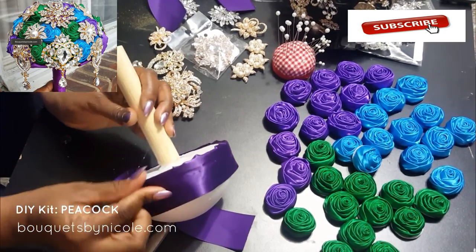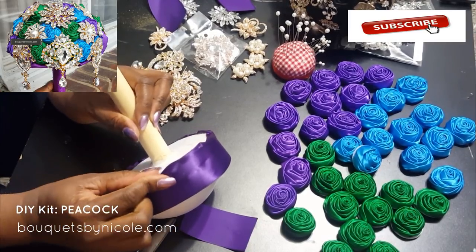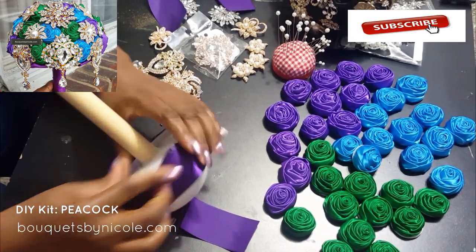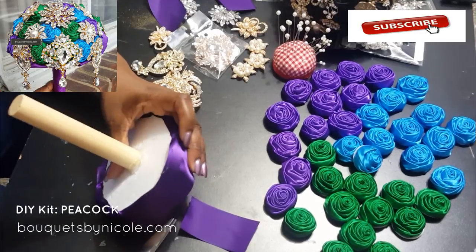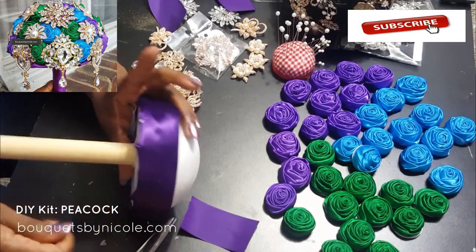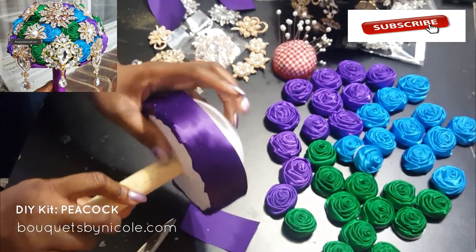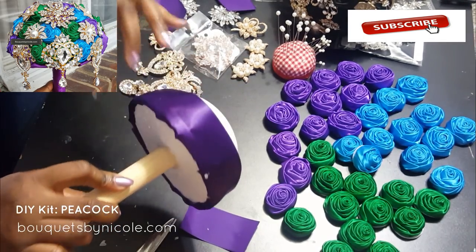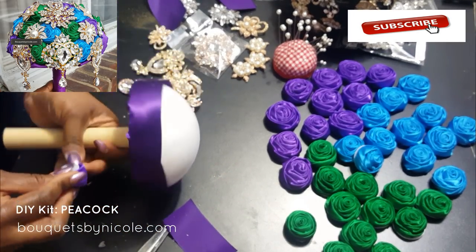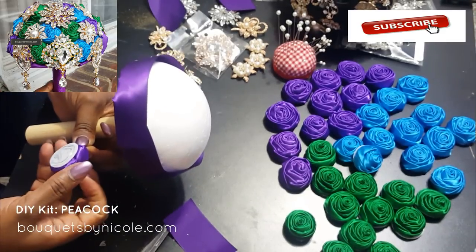You just want to glue your ribbon around the baseline — it doesn't have to be neat because the leaves are going to cover the bottom of the bouquet. Just make sure it's secured and glued down. You can use the skinny ribbon that comes with the kit or the wide two-inch width. I usually send a lot of two-inch ribbon in the kits, so you always have extras. I'd say use the two-inch because you'll have more of that than the skinny ribbon.